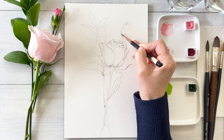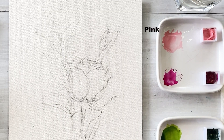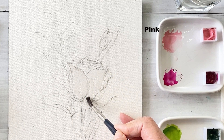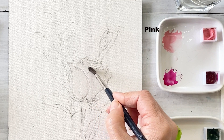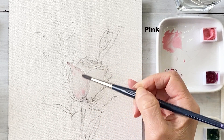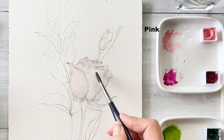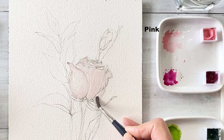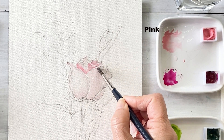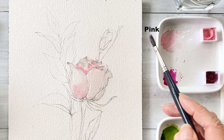I used a 2H pencil. I've almost finished the sketch and am now starting to color. Take water and wet the paper in the rose area, then first apply pink and put it on the petal area. This is the first layer with a very watery pink color. Next, this is the second layer for the petal — a little bit thicker pink on the top area and the lower petal area.